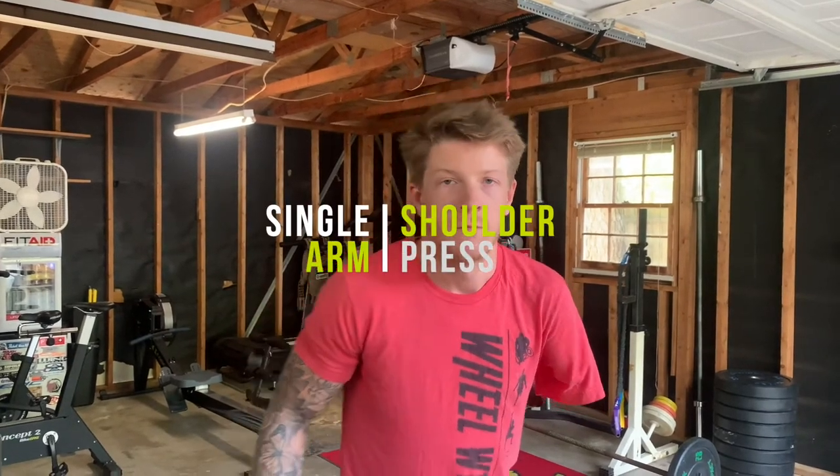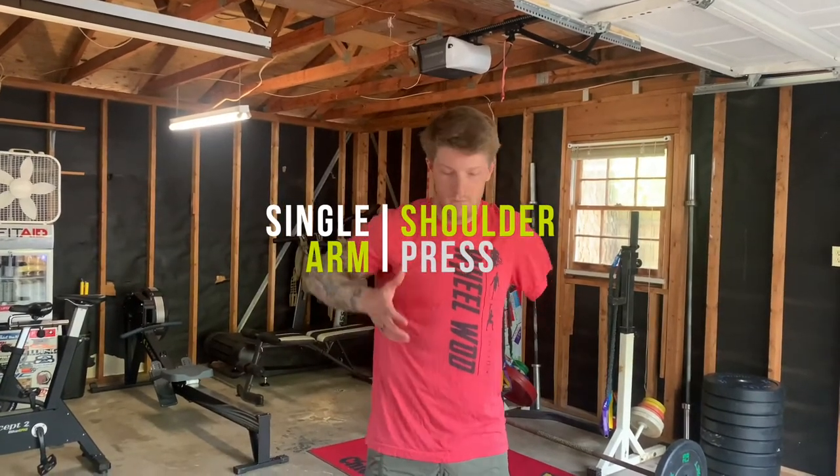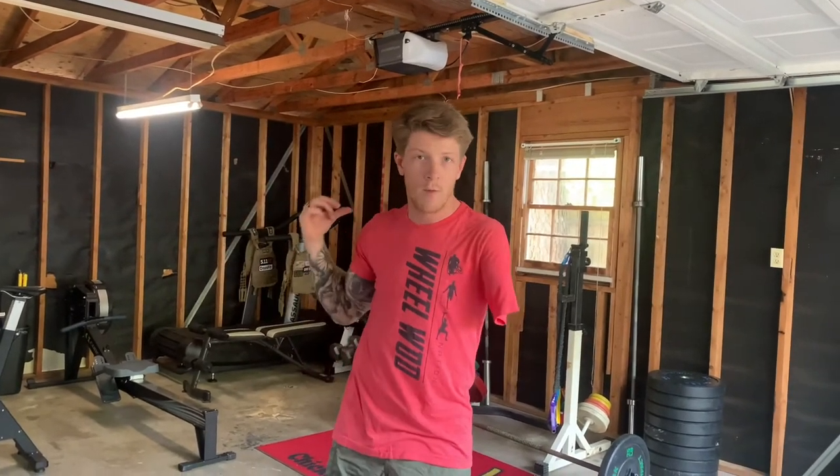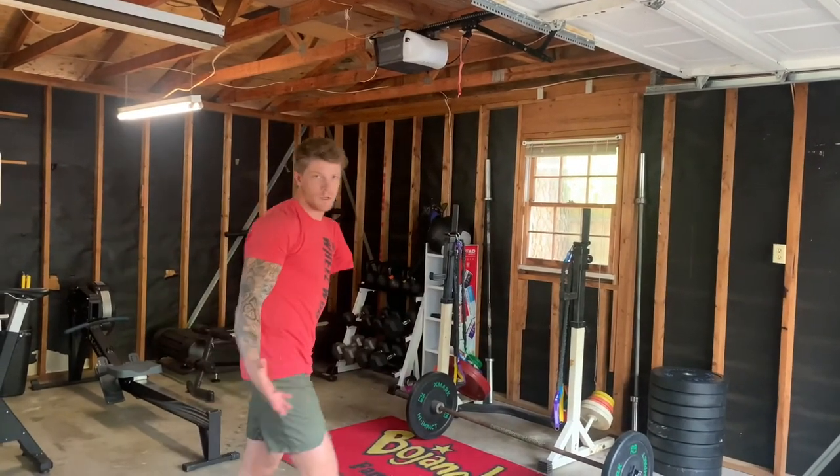Single arm pressing. What I want to talk about today is that single arm overhead press, whether it's a dumbbell or a kettlebell or even the barbell. Let me show you an example.